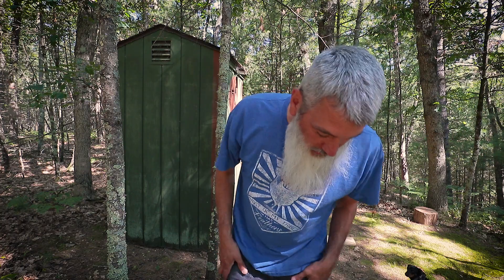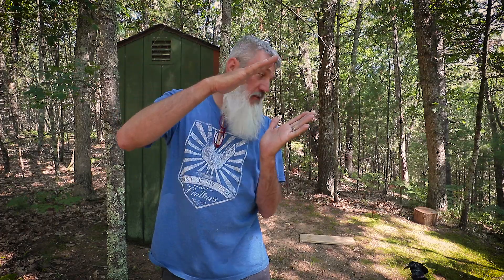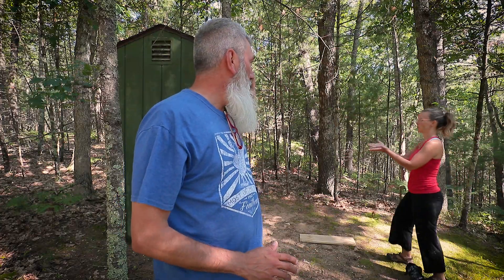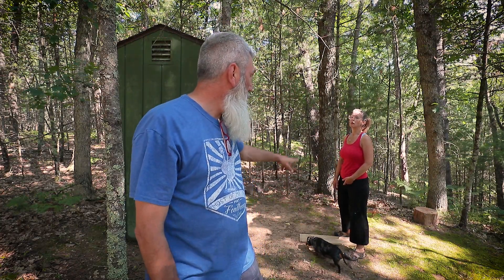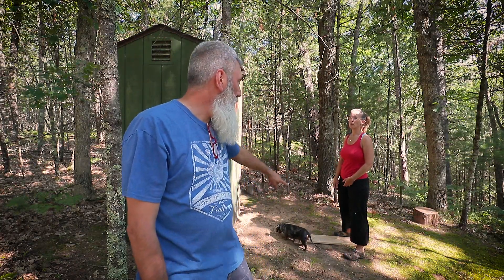Now that it's emptied out, we need to tip it over. We normally don't tip it all the way — just 60 to 70 degrees and prop it up with a board. Get on this side and push it toward me until we get it to the point where you're holding it, then I'll come around and lower it down while you put the board under.